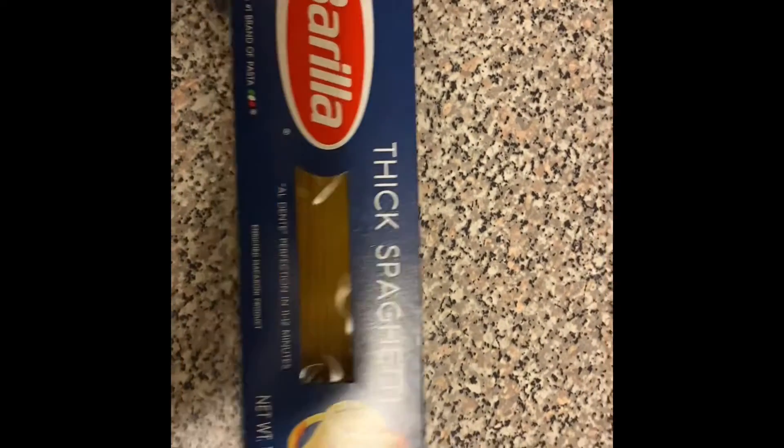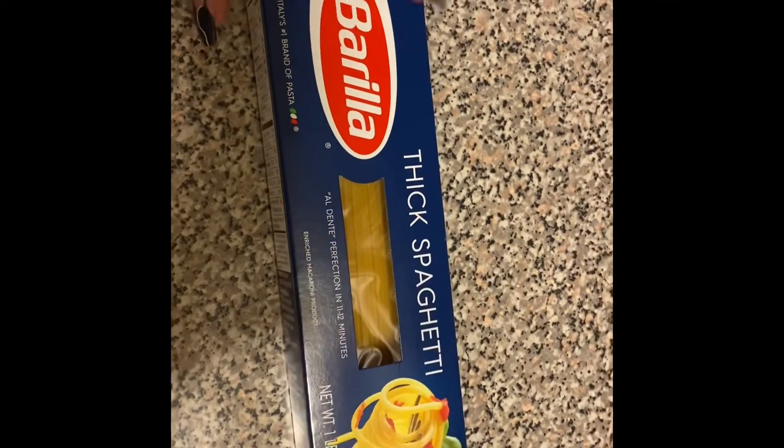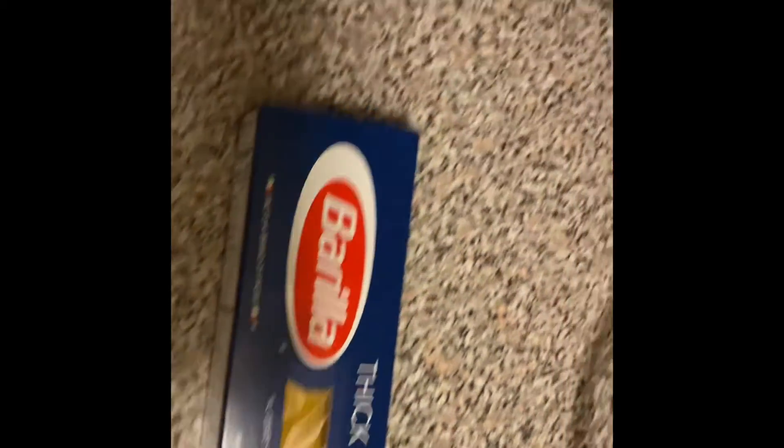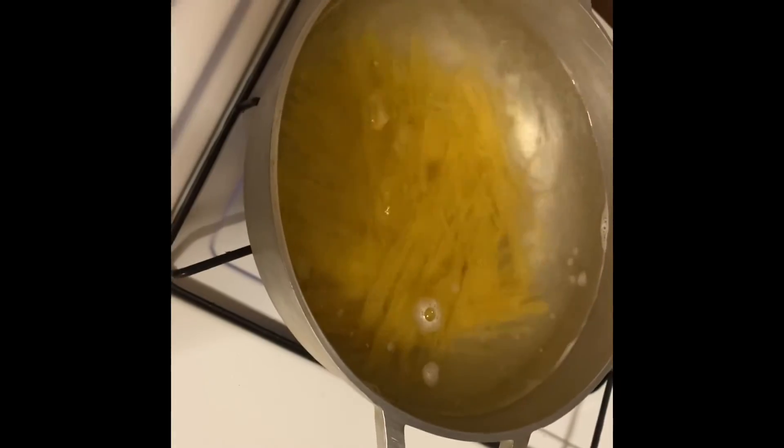I'm going to put this in the oven and I'll be back to show you guys the rest of the steps. I wanted to show you the noodles I'm using — thick spaghetti noodles, but you can use any brand and any noodles of your choice. I have them boiling with a little pinch of salt.